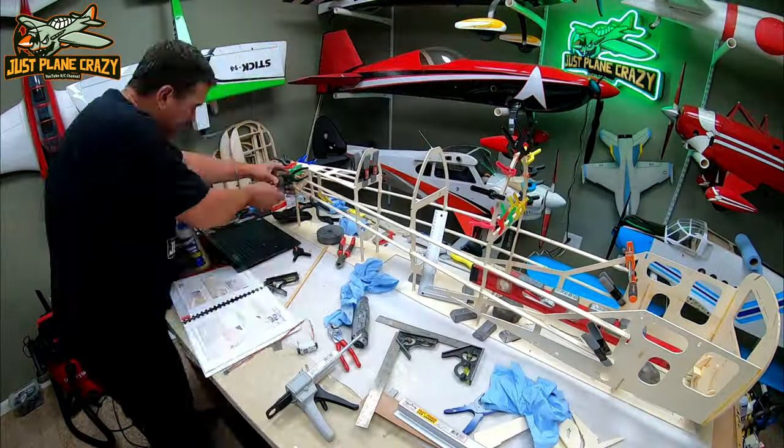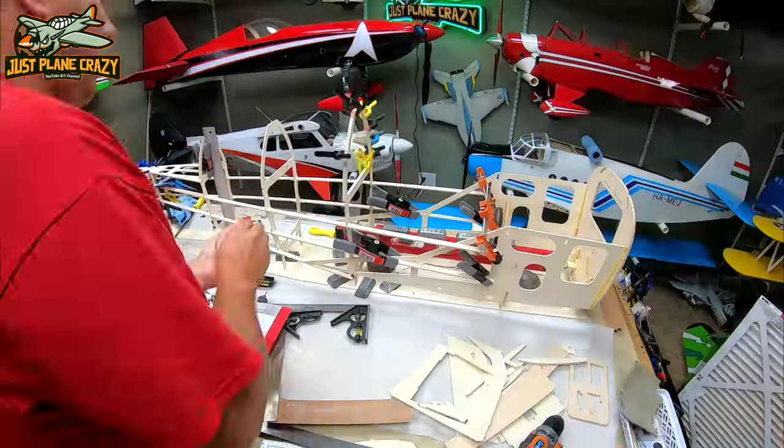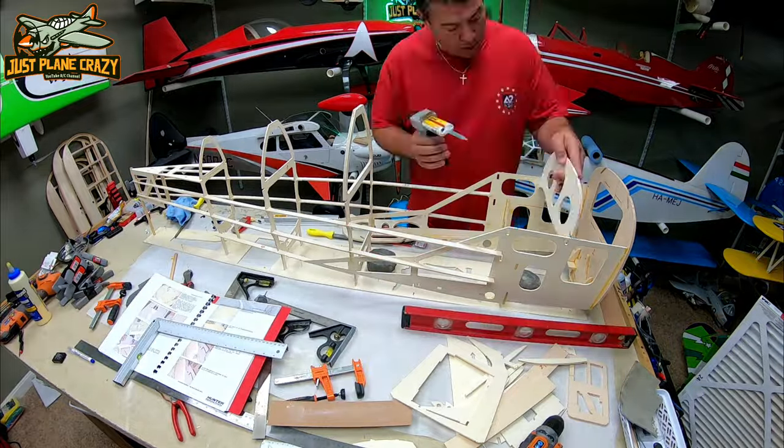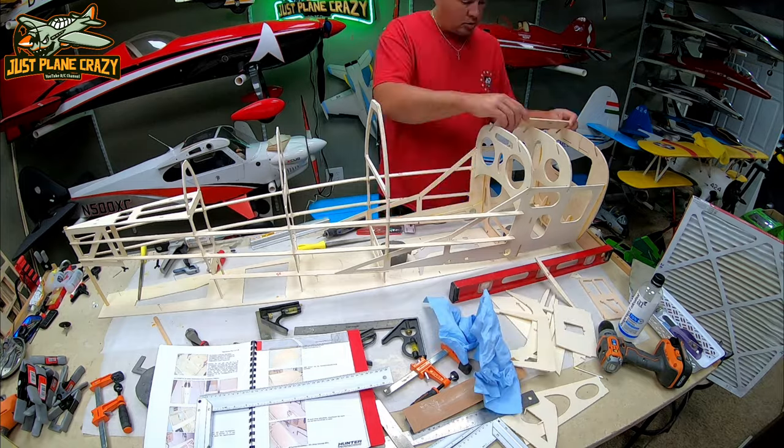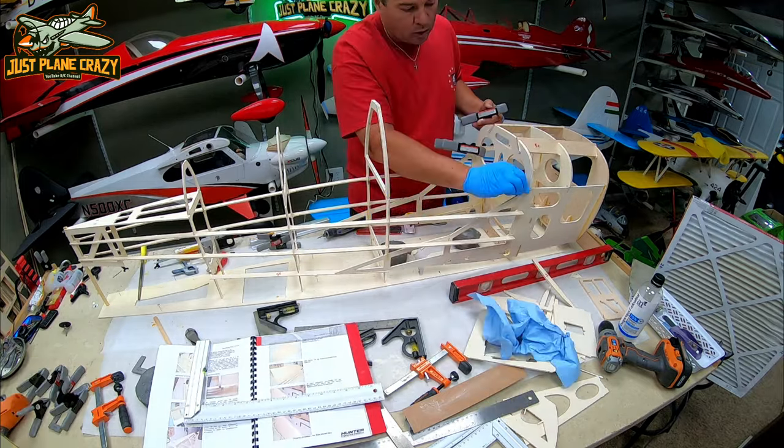One of the biggest things here is just to make sure that everything is vertical and 90 degrees with each other as it should be. Everything builds within that base jig, so it really helps you keep things aligned.